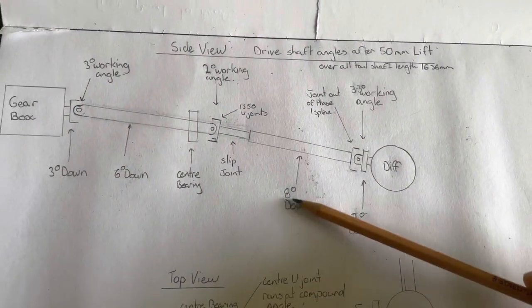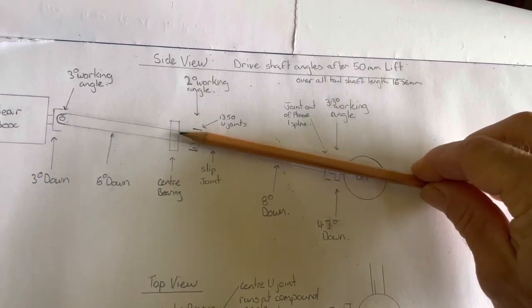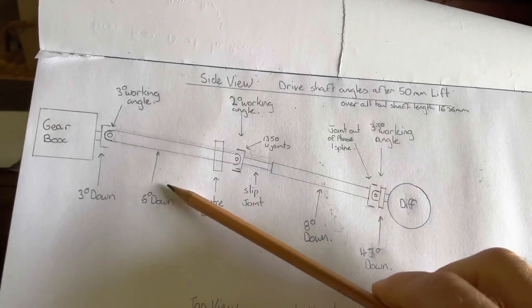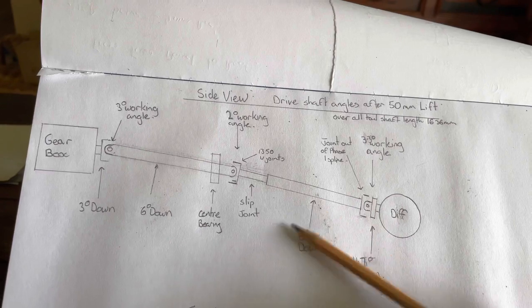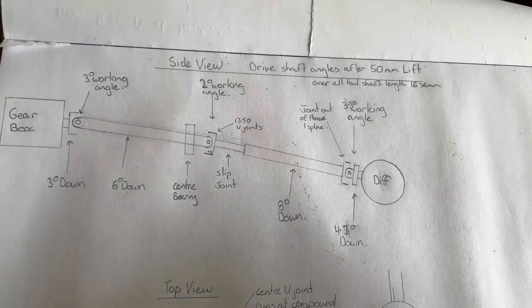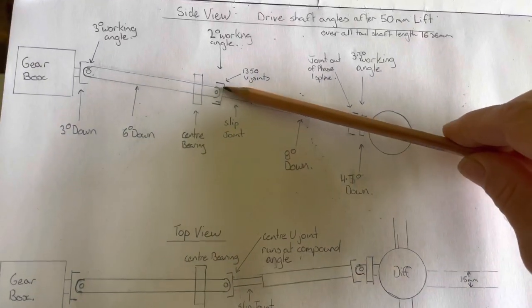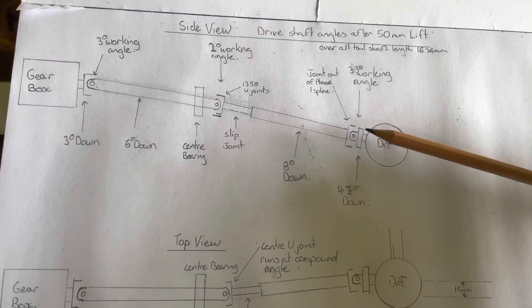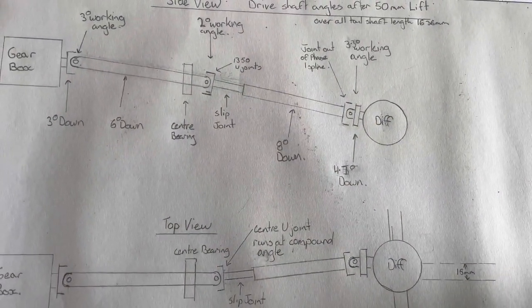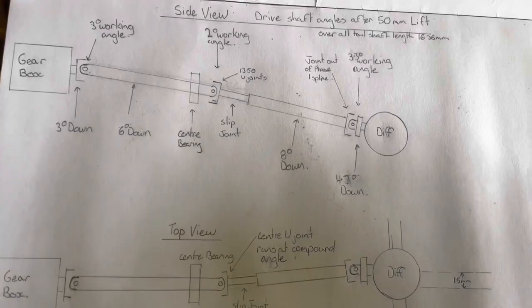My layout as described has 8 degrees down on the second tail shaft. Originally these things run almost dead straight — within half a degree. Once you lift it, you end up with steeper working angles, and due to this U-joint being out of phase, it causes vibration. You can simply re-phase that U-joint — I did phase it the same as the other U-joint and it didn't fix the problem. It made it a little bit better but still vibrated. Even after dropping the centre bearing so it was dead straight, it still vibrated.